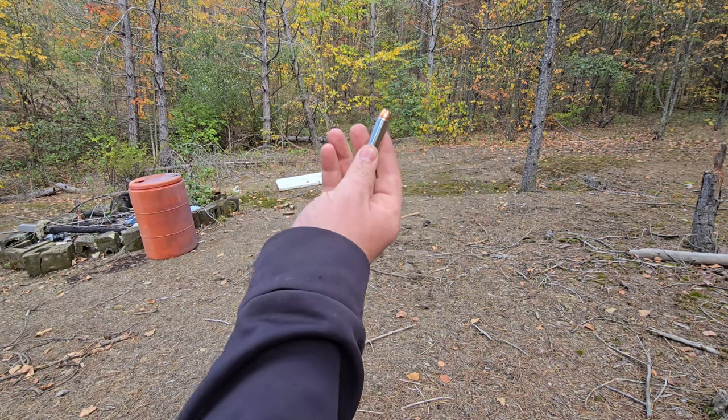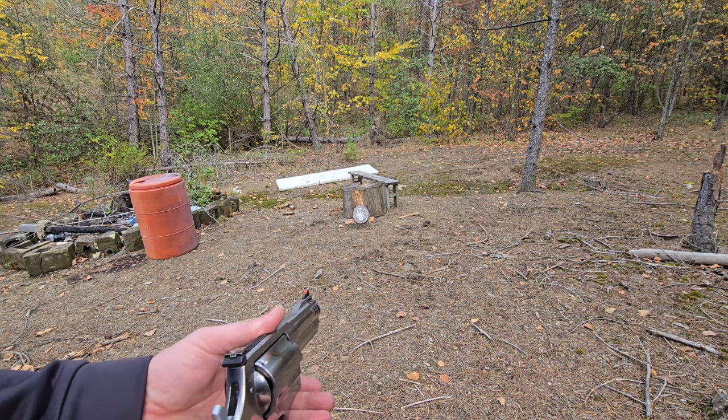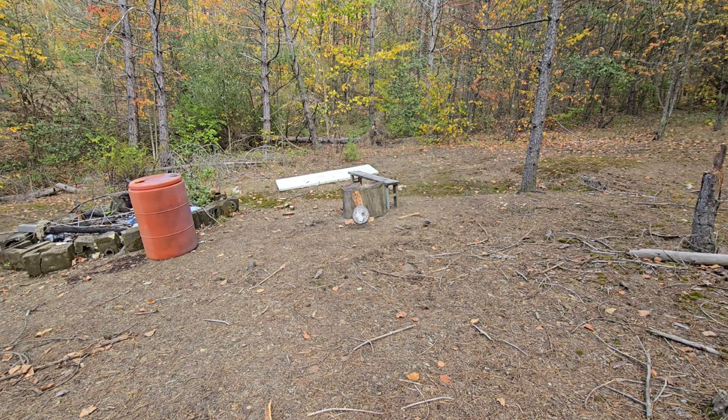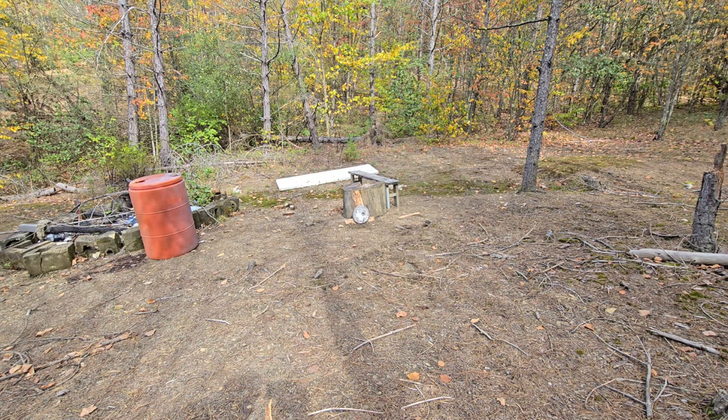Before we go up, check it out — this is going to be the .500 Mag, 350 grain. Check out the hollow point from Underwood. And this one is much more pleasant, still she's a handful I'm not going to lie. She shoots good and I hit a bunch of stuff. You can already see the difference. Let's go check it out.